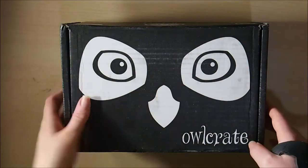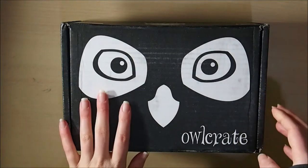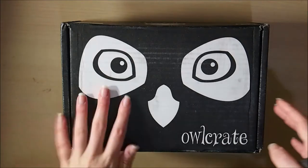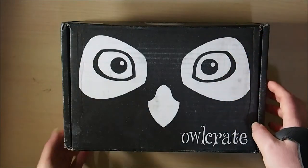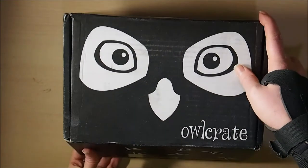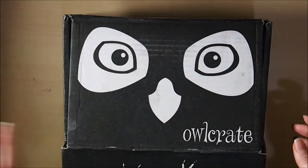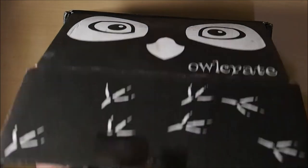Anyway, I thought today I would come in with a book unboxing for an OwlCrate Call Down the Hawk box. I ordered this one quite a while ago and completely forgot it was coming. I've pretty much opened it just so you don't have to see me struggle on camera, and I've sealed it back up. I checked everything's in there — I did get spoiled a bit but haven't really looked at anything properly.